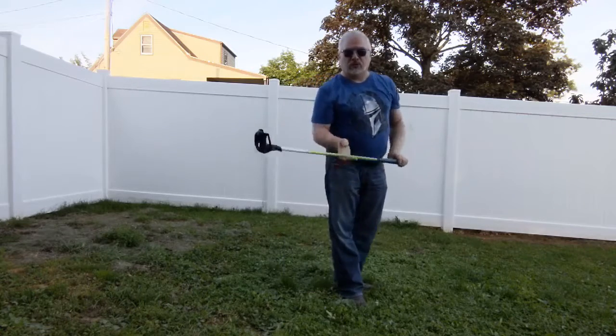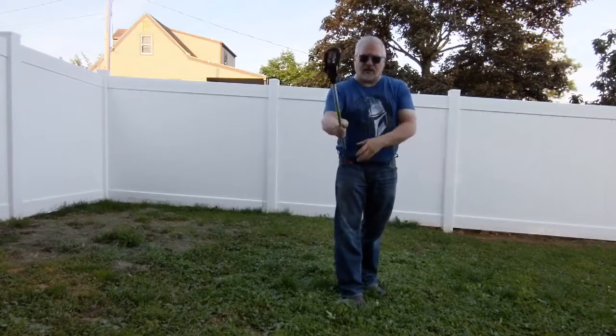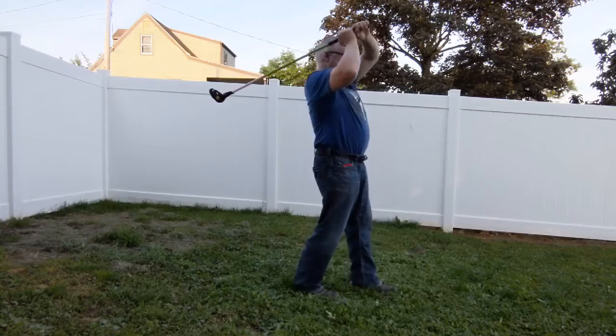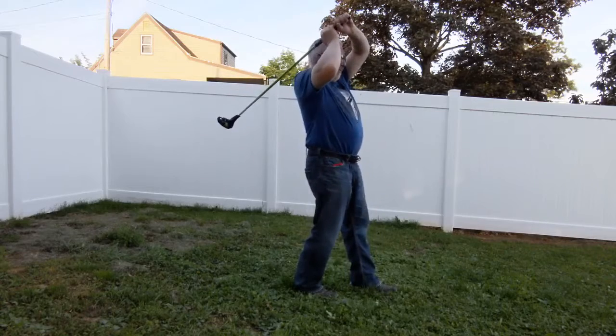It's pretty cool. I have strength in an overhead shot, but I can't do the typical golf swing anymore, but I can do this.